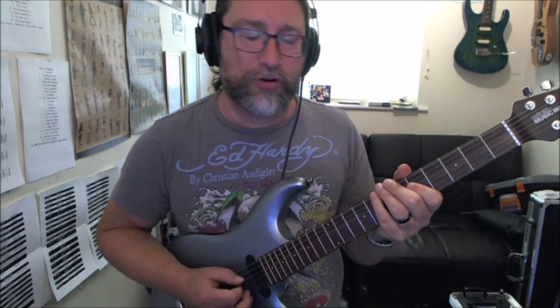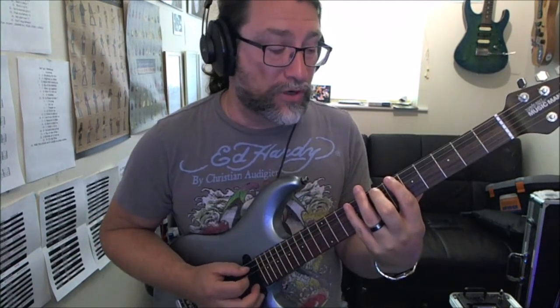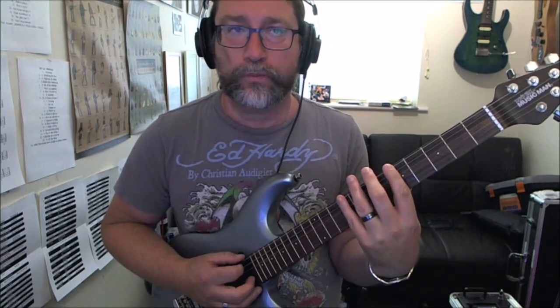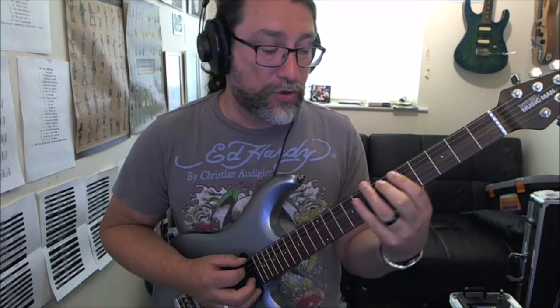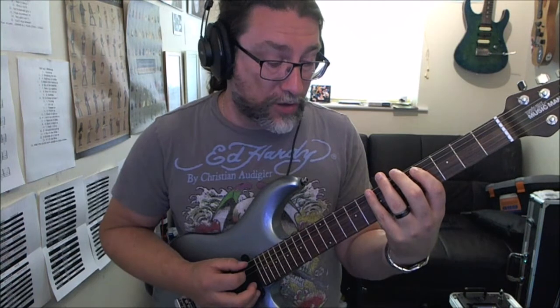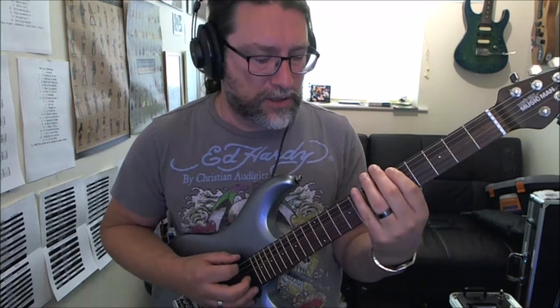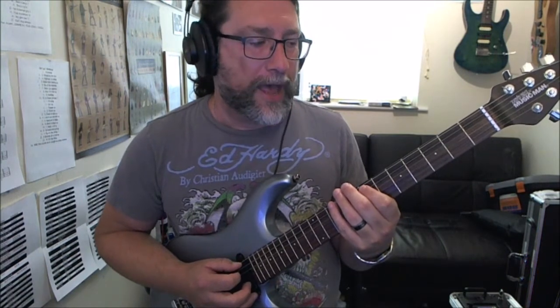Then we're going to play an A major triad. We can voice this one of two ways, but we're going to play the fifth fret on the low E string, the ninth fret on the low E string, and then the seventh fret on the A string. You could also do the fourth fret on the A string instead of the ninth fret on the E string — it's up to you. But I think it sounds more authentic when played the first way.